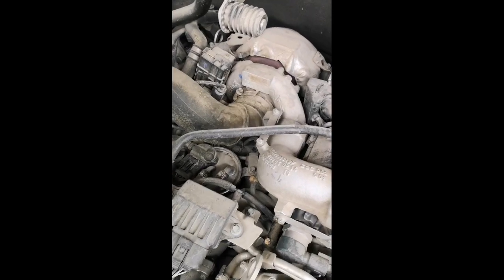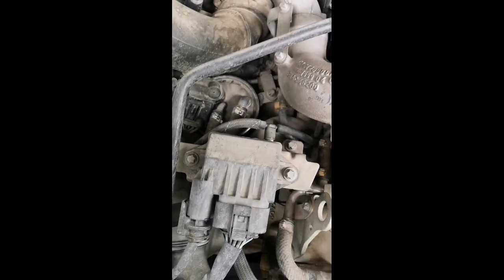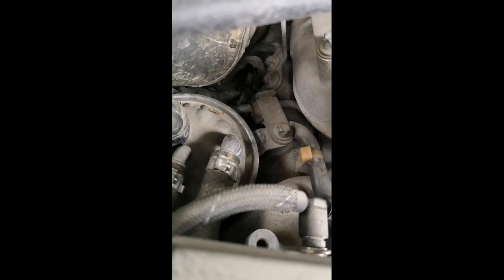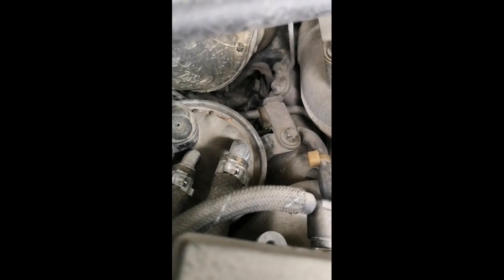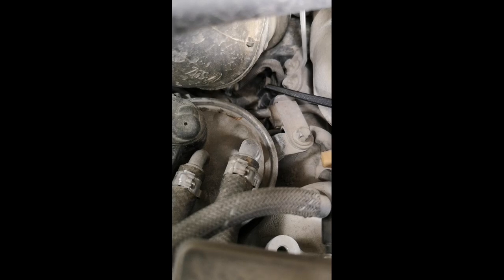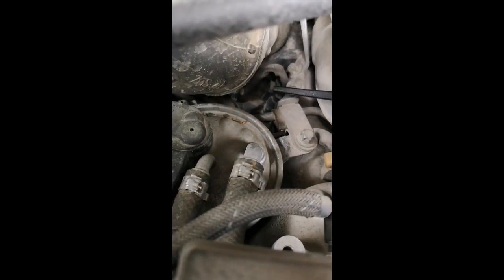I'll zoom in. What you're looking for is right behind the fuel filter — take a look. Deep inside, if you can just see it below these two bolts, there is a plug. And that plug is for the anti-swirl valve, or the swirl motor flap.